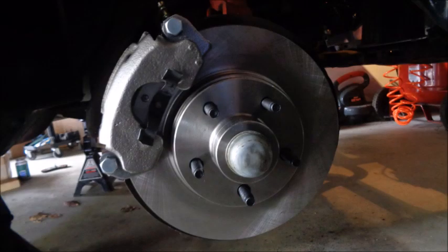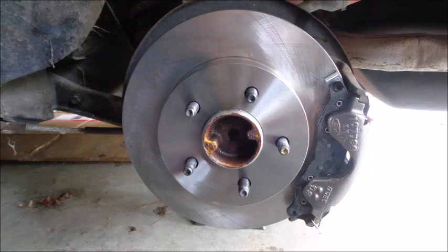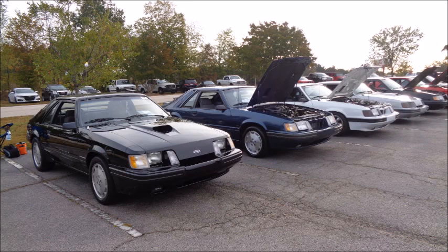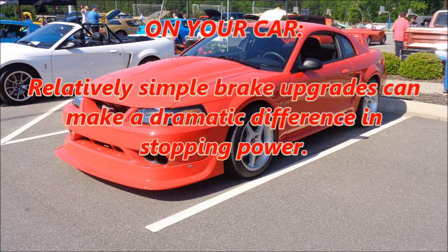SVOs also came with upgraded brakes. Up front, the calipers had 73mm pistons, much larger than the 60mm pistons on the GTs. But the rear brakes saw an even bigger improvement — discs instead of drums. In fact, there wouldn't be another Foxbody Mustang with rear discs until the 1993 Cobra. Ford understood that better-balanced braking creates more confident braking, and more effective braking allows for less braking — meaning more time on the gas. It proves that relatively simple brake upgrades can make a dramatic difference in stopping power.